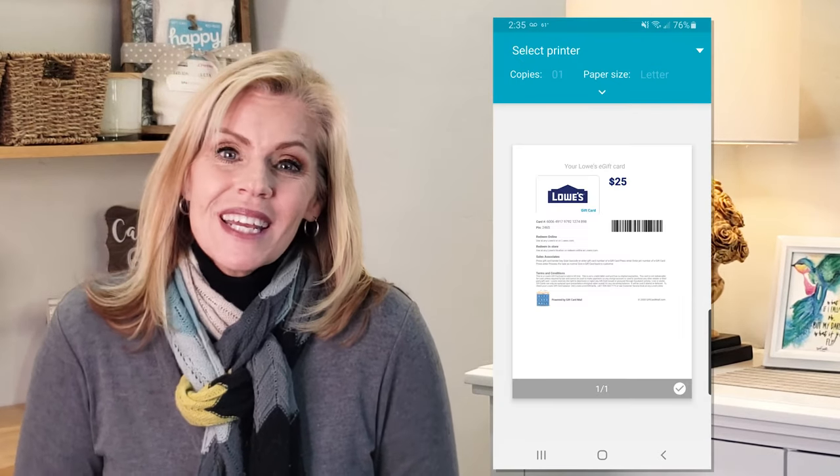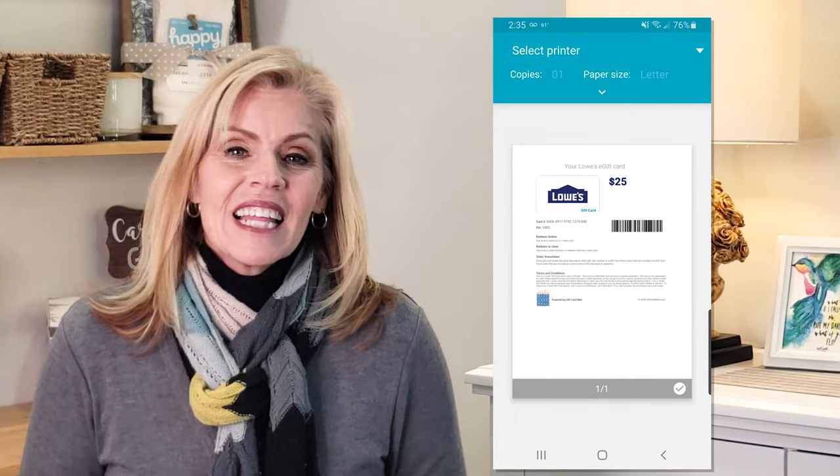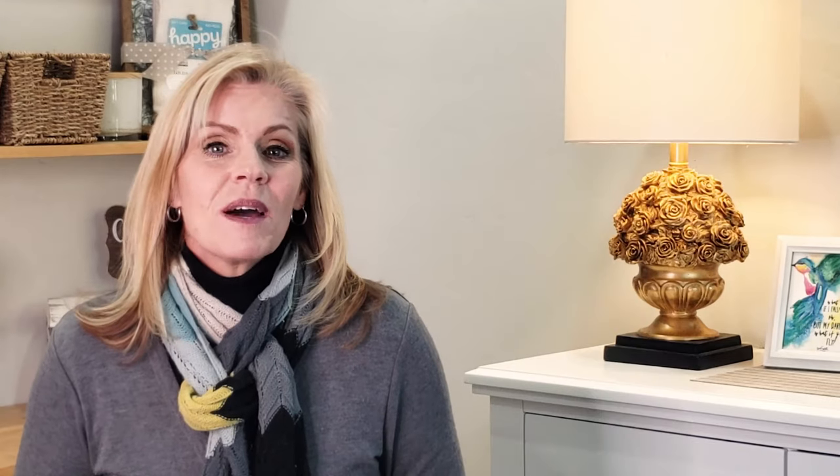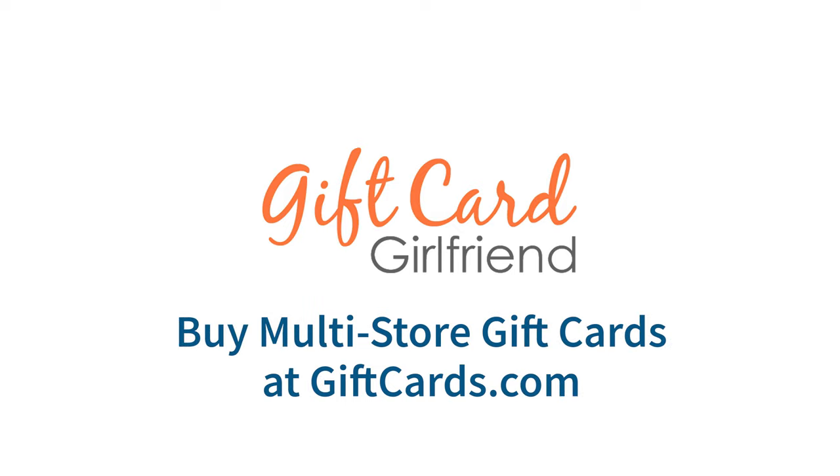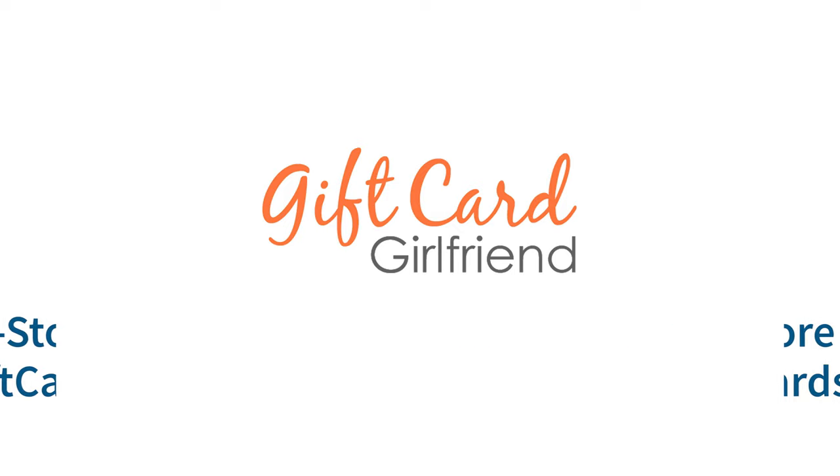So there you go. It's a pretty easy process, and I like that you can spend a few minutes thinking about how you'll really use that card to get the most value out of it. Again, I'm Shelley Hunter, Gift Card Girlfriend. If you have any other questions about gift cards in general or the multi-store gift cards, leave a comment below.